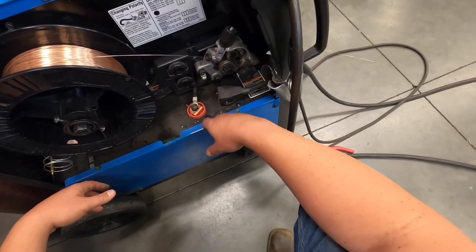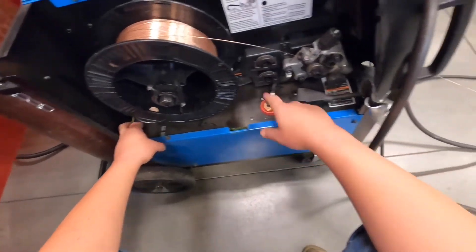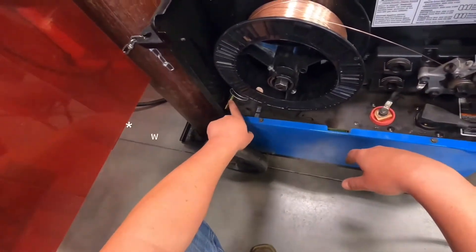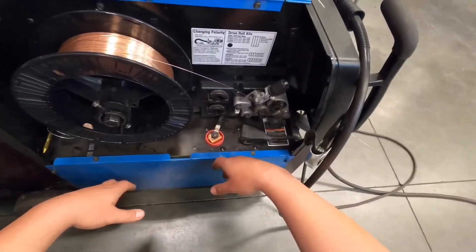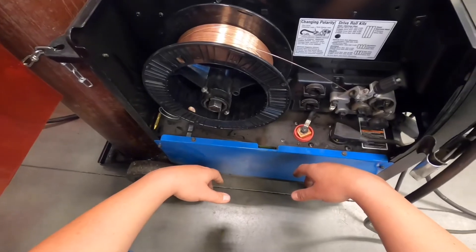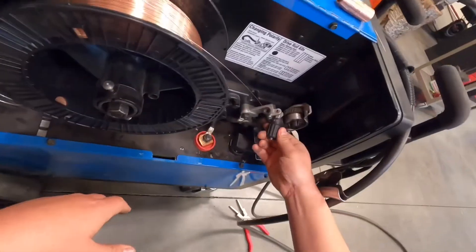Sometimes the wire guide here can be inserted too far and get pinched by the drive rollers, or the drive roller can chew it up. These guides come included with a new drive roller set just in case you need to replace them. That covers the internal parts of the MIG welder.